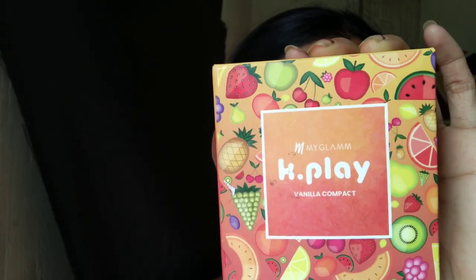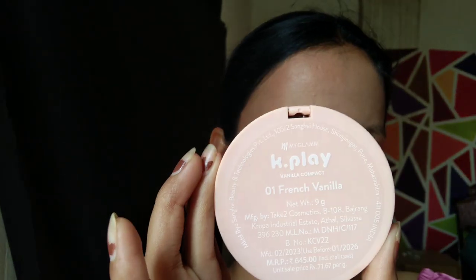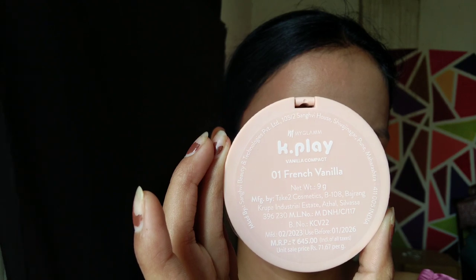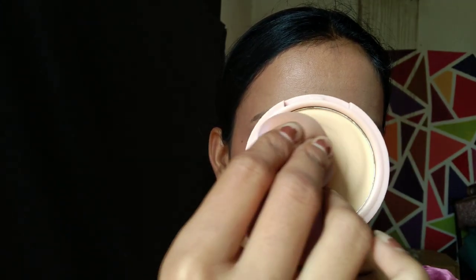For the natural look, I am blending all these products with a Beauty Blender. After that, I am using My Glam K Play Vanilla Compact Powder to bake my base, in shade 01 Fresh Vanilla. It smells so good — I just love the smell of this compact powder. To keep the base natural, I am applying it with the Beauty Blender.